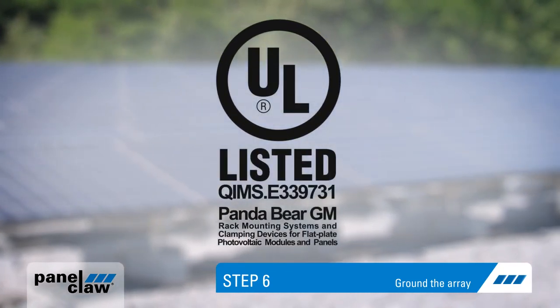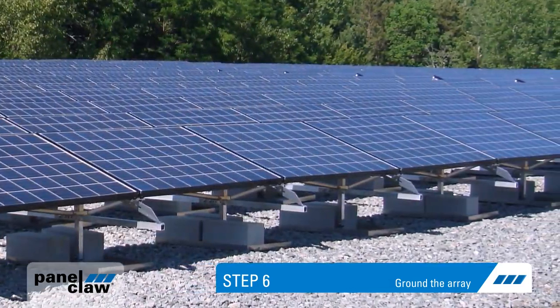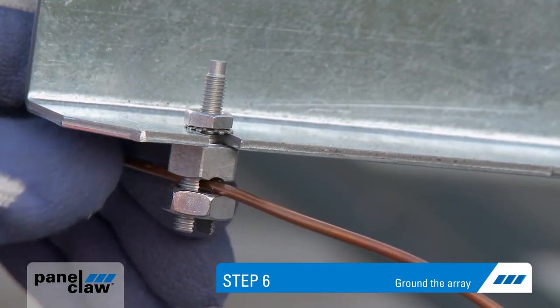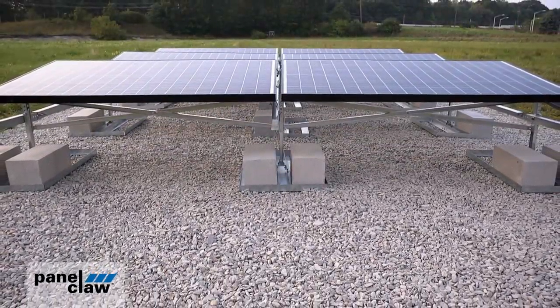PandaBear is UL listed for electric bonding and grounding. For approved modules, multiple strings can be grounded via a single ground lug and a short piece of copper wire. This is the PandaBear system.